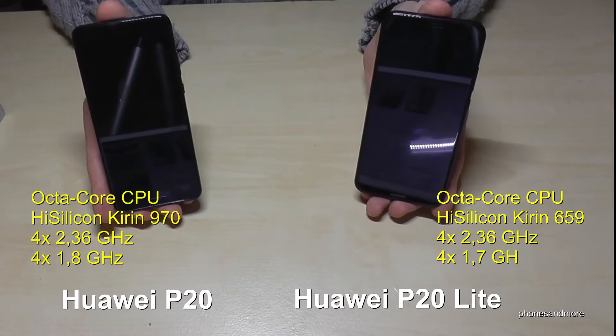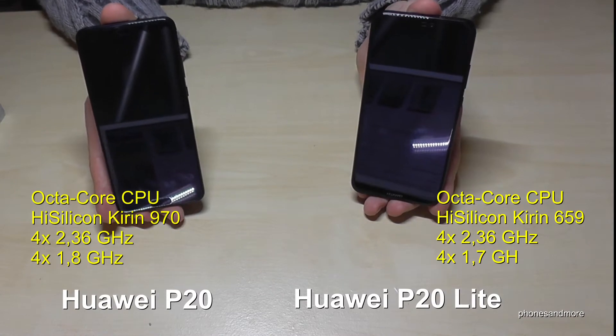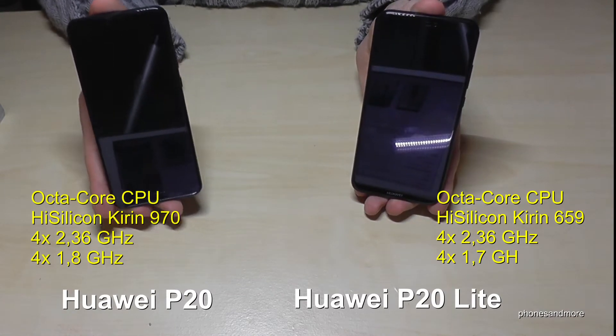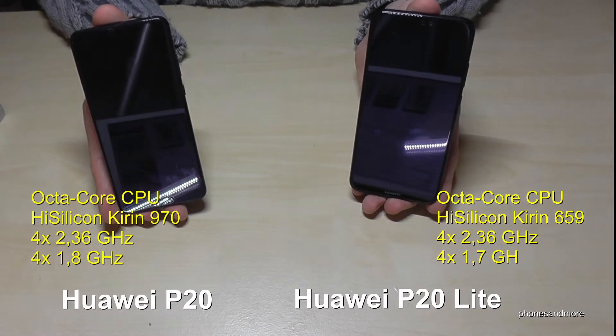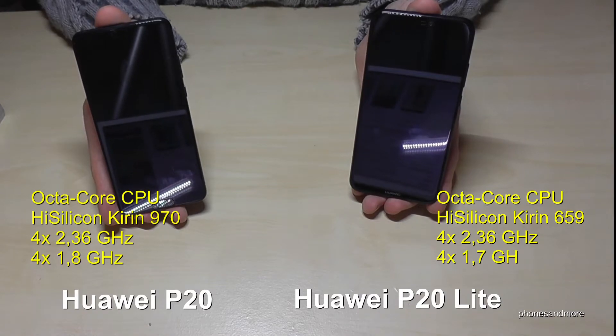The CPUs are very interesting because they are also very close to each other, but overall the P20 has a much better CPU. It is actually the same CPU as the Mate 10 Pro — the Kirin 970.